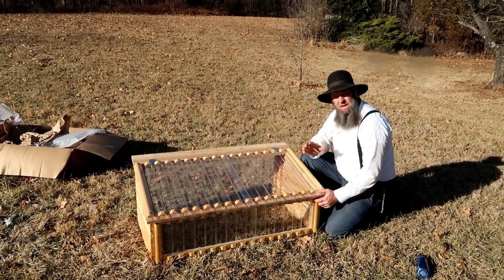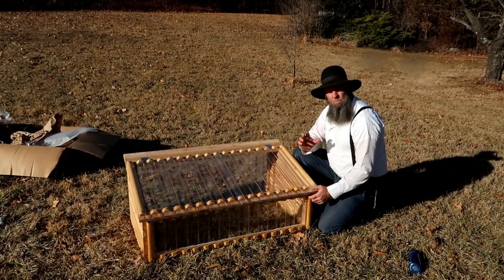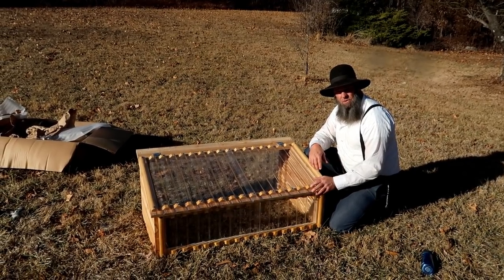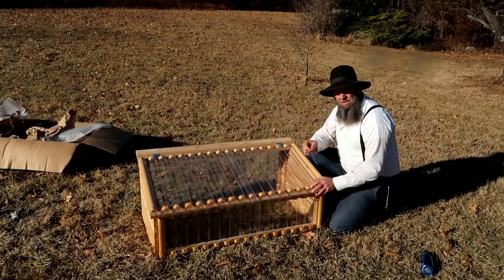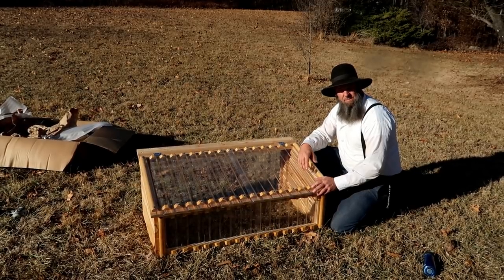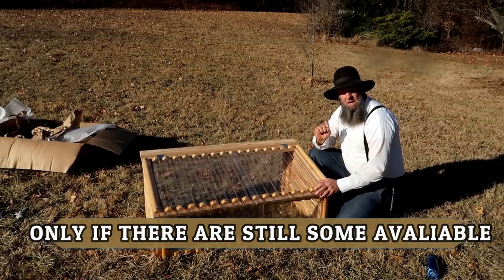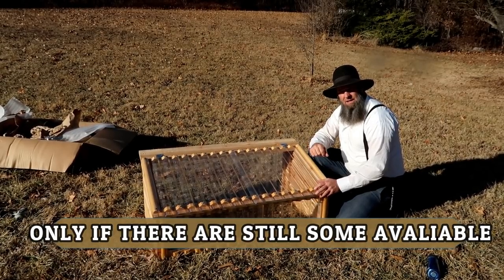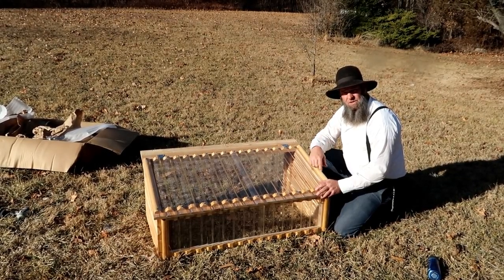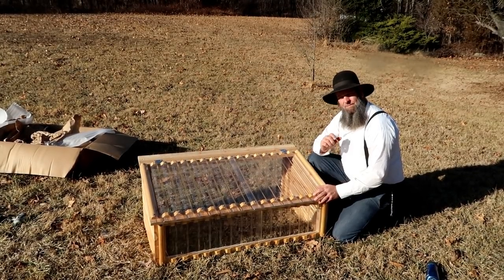We're gonna leave the email address down below — if you want to get one, just email us and we'll send you the details and ship them out. Also, if you're gonna be at the Missouri Organic Growers Association meeting this next weekend on the 31st, 1st, and 2nd in Kansas City, Missouri, we'll bring some there. We'll also have some at the Baker Creek Spring Planting Festival in Mansfield, Missouri, the first Sunday and Monday in May. Don't forget to check us out on Facebook, Instagram, and Twitter — see you tomorrow!